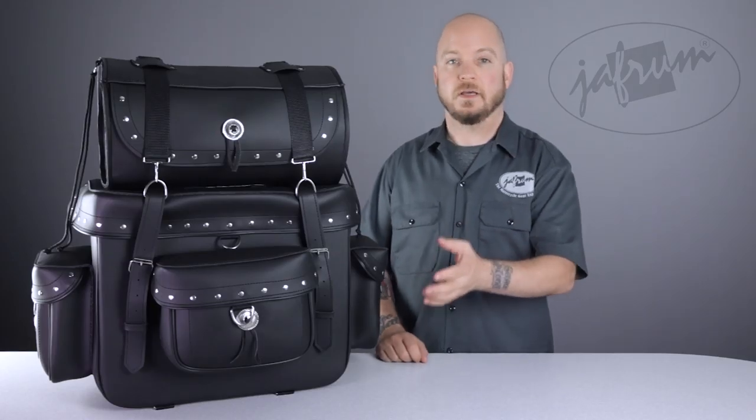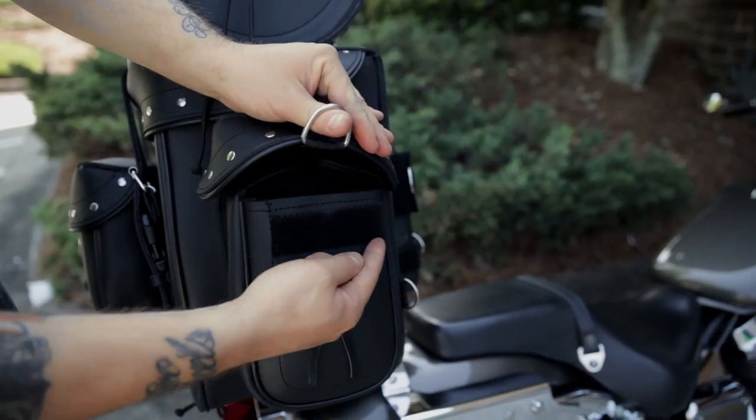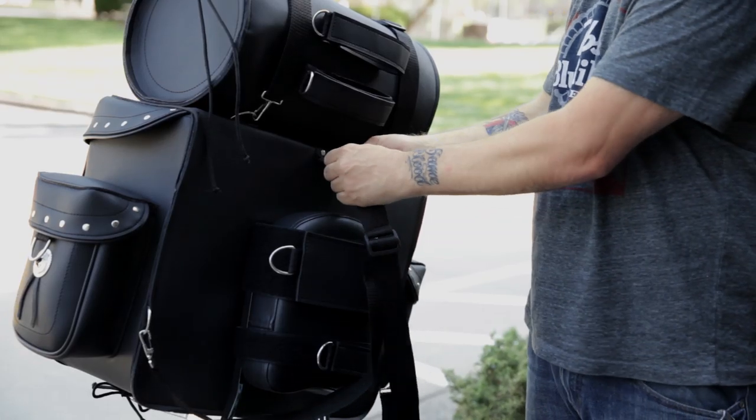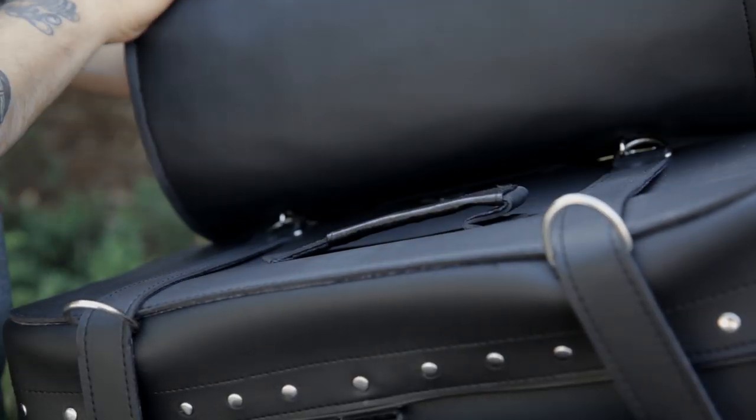In lieu of the quick release buckles, the top roll bag and the front and side compartments have hook and loop closures on their lids for easy access. For easy carrying off the bike, they've included a removable backpack style strap system and a carry handle on top of the main bag.